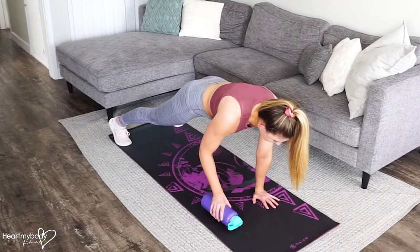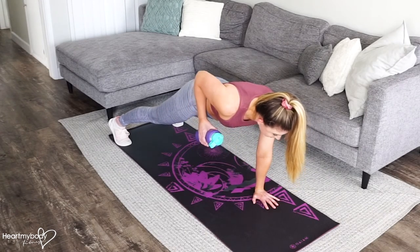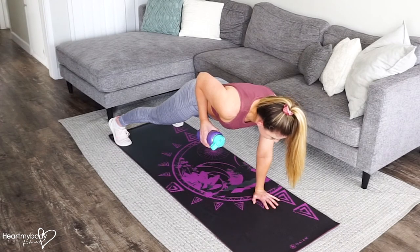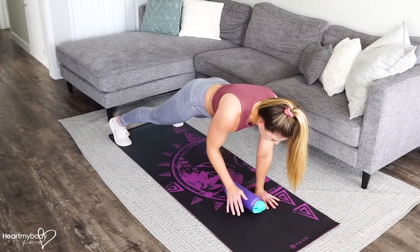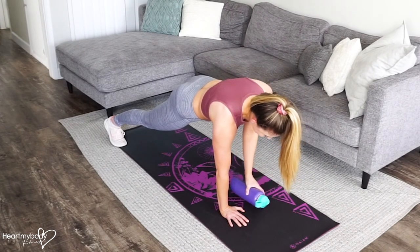Take hold of the water bottle in one hand. Row your arm up so that the water bottle lifts up toward your waist. Lower it down and switch sides. Exhale up, inhale down.